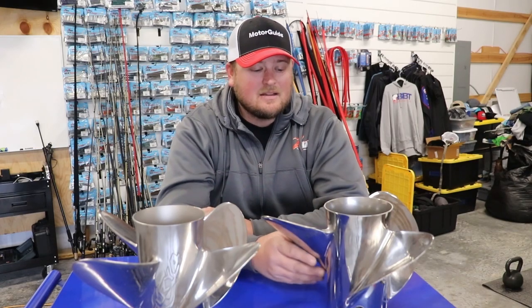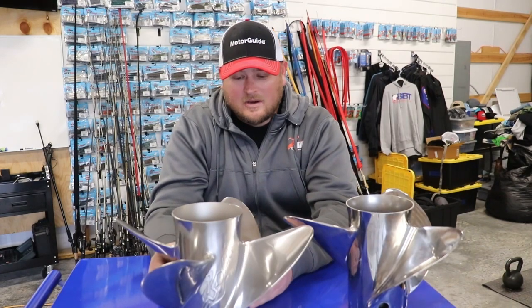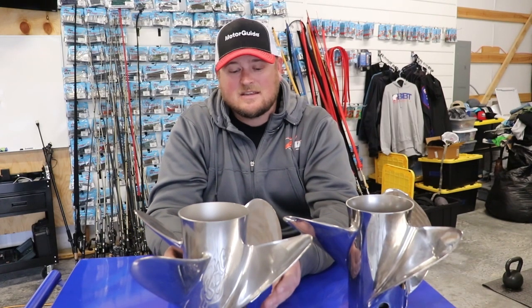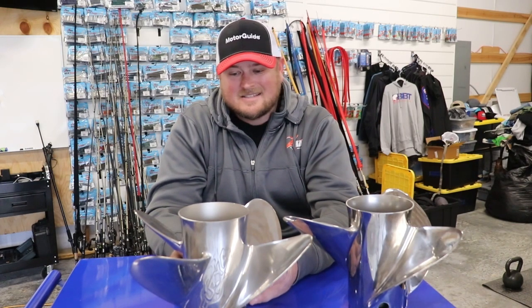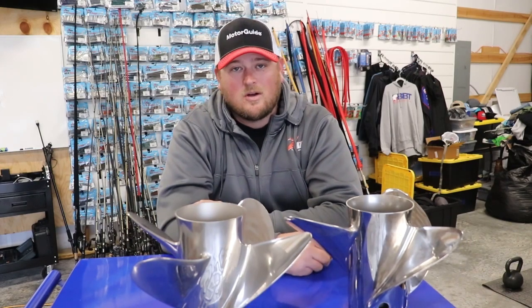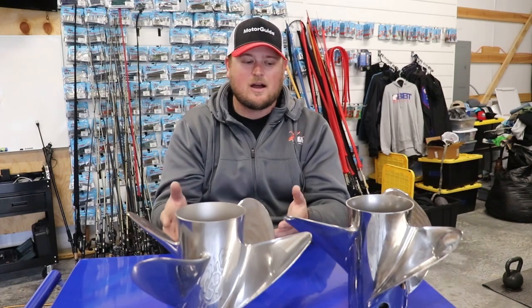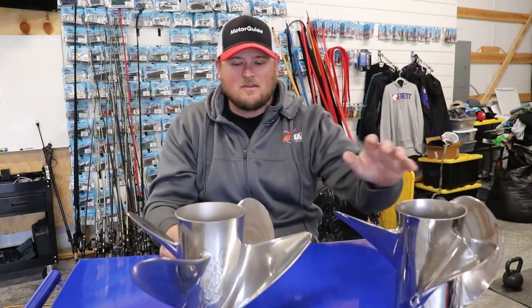But a lot of people don't know about the 4-blade Fury. The Fury 4 is a prop that is not as common to see in tournaments. And honestly, I think it is an outstanding prop overall, and so I wanted to share some of my experiences with this prop versus the 3-blade. So let's go ahead and talk about the Fury 4-blade.